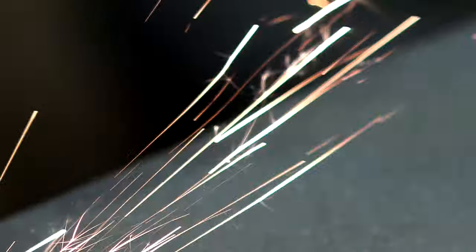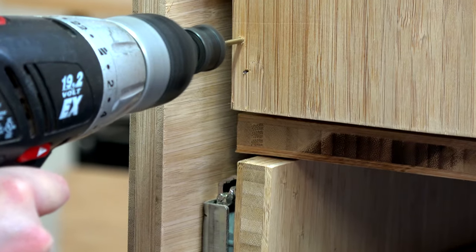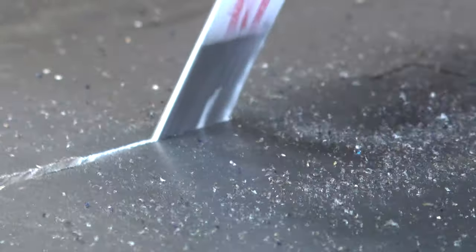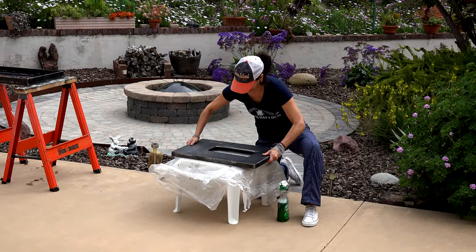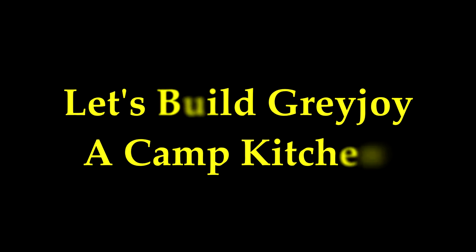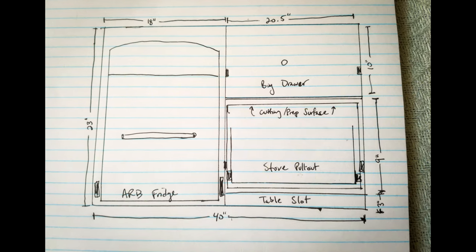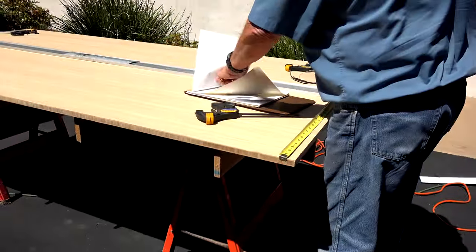The next step in our FJ Cruiser Overlanding build out was a camp kitchen. We started by coming up with a design that matched our needs: a fridge, stove, prep surface, and drawers for storage.